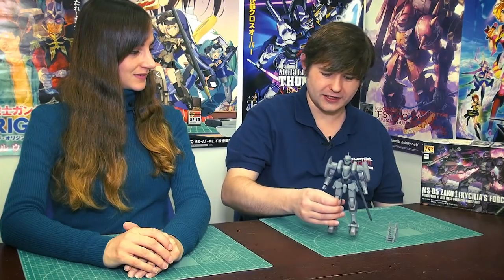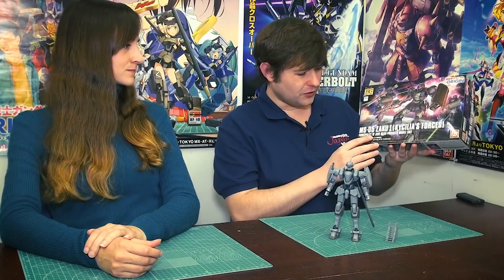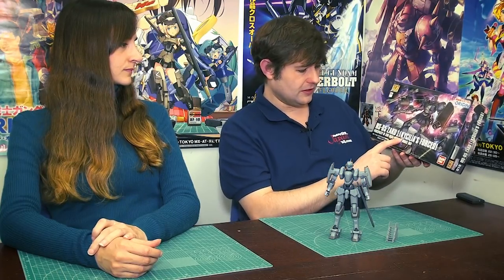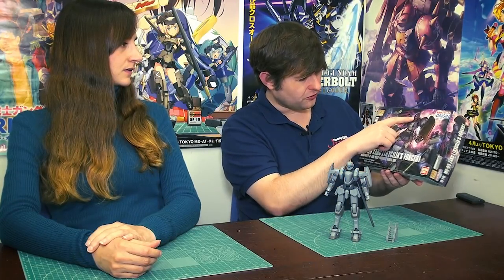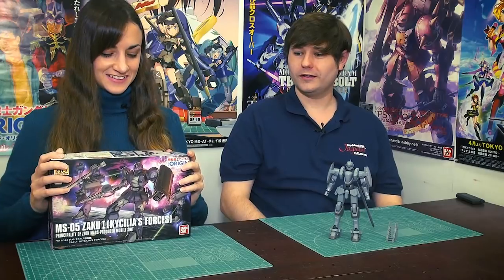Today we have the full metal padding kit from Aoshima. As for new releases this week, there wasn't a whole lot that came in. We did have a new Origin kit — it's not completely new, as we've had a Zaku 1 before, but this is a new recolor for Cassilia's forces' Zaku 1. It's got a nice blackish and gray look with a tiny little spike on the helmet.